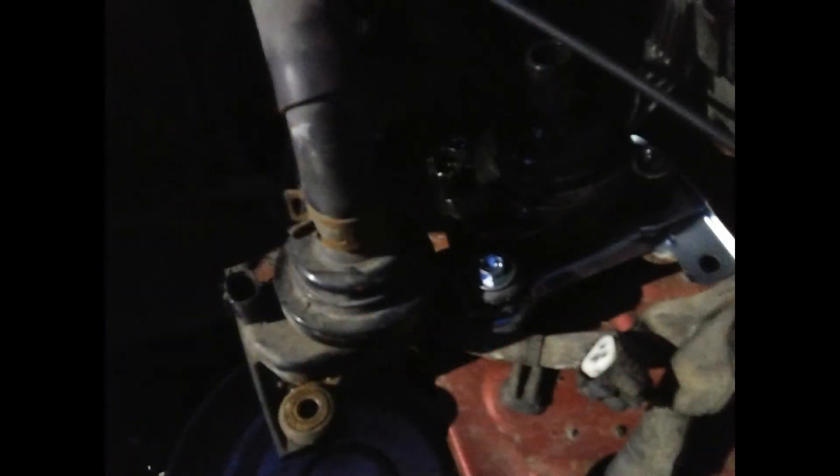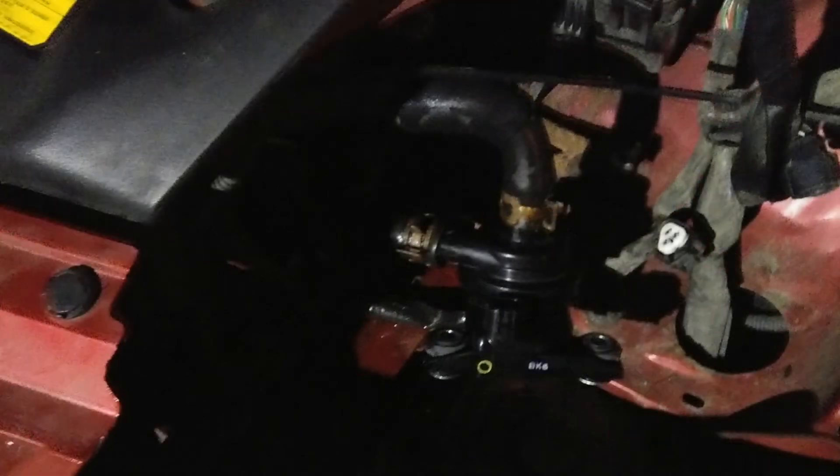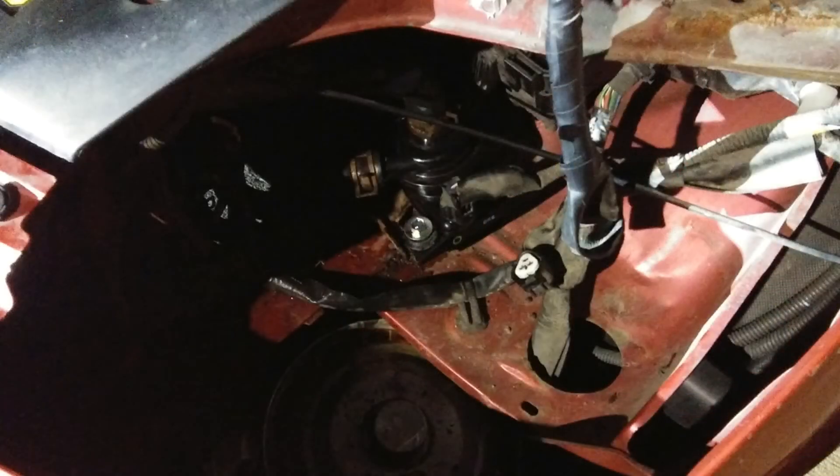I unscrewed the old pump and set it to the side, then screwed in the new pump. I loosened the clamp on the old one and moved it to the side without removing the hose. The coolant won't start leaking until you pull the hoses off the pump, so do so very carefully — do the lower hose first, then the top hose. You should only lose maybe half a cup or less of fluid in the process. Then move the clamps down into locking position again, plug in the pump wires, and your install is all done.